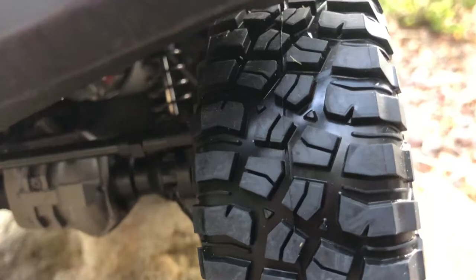I just want to show you guys the Traxxas here, just how it looks. Stay tuned for some videos. Thanks for watching guys.